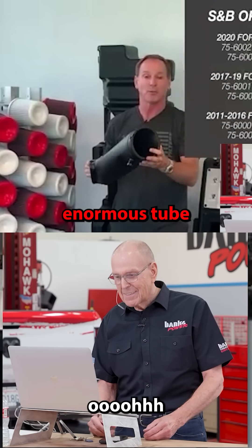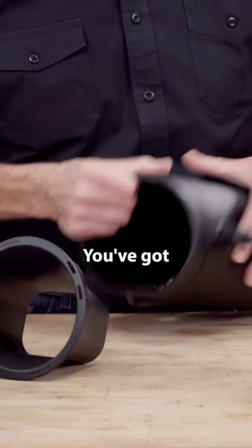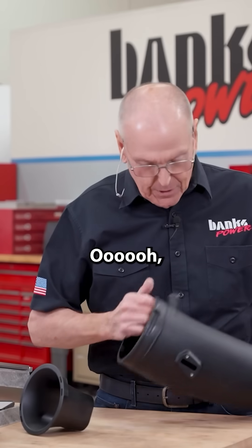We've got an enormous tube. What the hell is this? You've got a big tube, but...